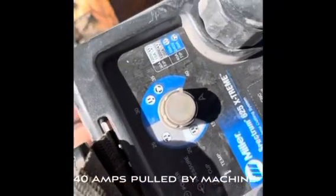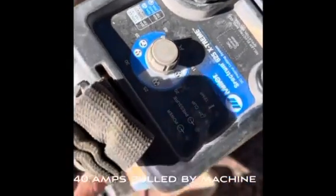This specific machine pulls 40 amps — you can see right here, 40 amps is the max on it. Let me get everything started and I'll show y'all how we go.